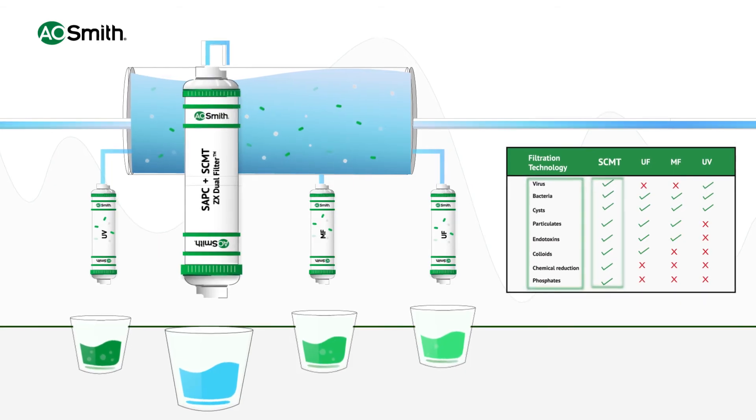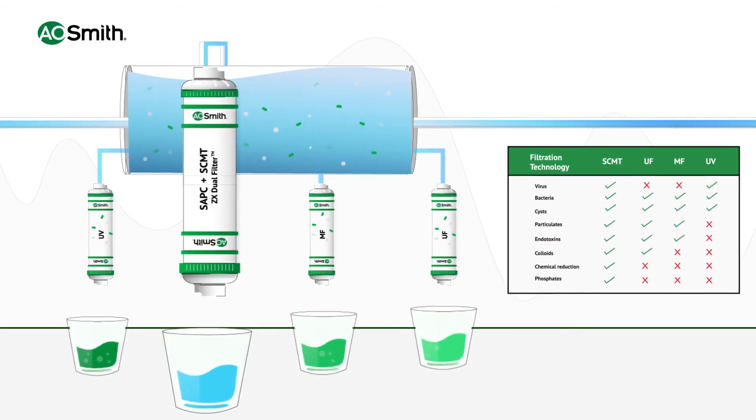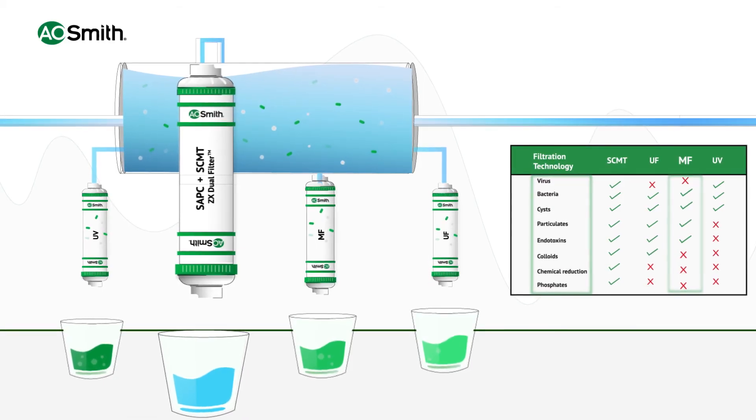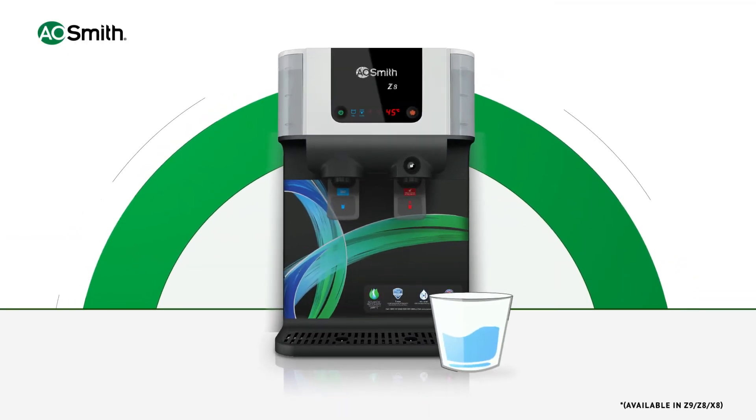This makes A.O. Smith compatible with UV, UF, or MF filters. A.O. Smith plus SCMT ensures double protection and safe drinking water, exclusively with A.O. Smith Green Arrow series water purifiers.